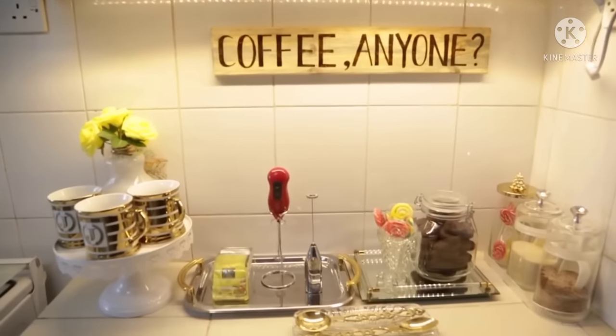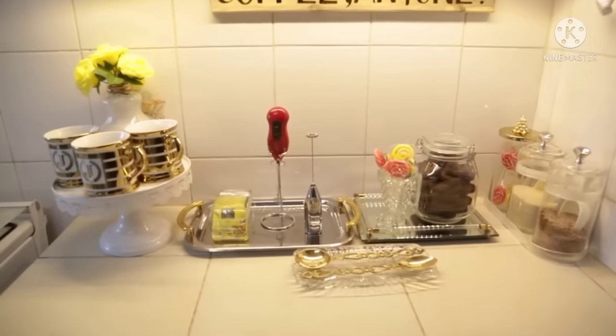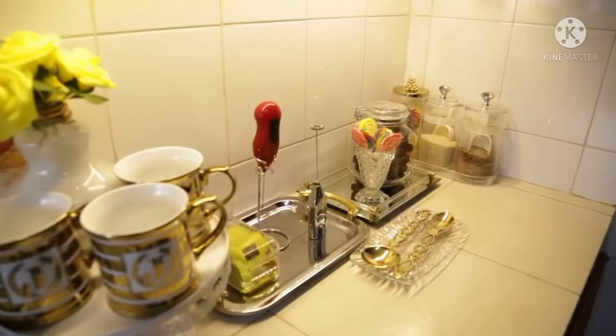If any of these topics is of interest to you, kindly consider hitting the subscribe button below. So in today's episode I'll be taking you guys as I make over my coffee station. The last time I did my coffee station was two years ago, but since I'm making over the kitchen I thought it would be a good way to juice it up.